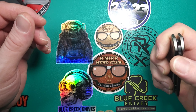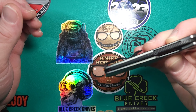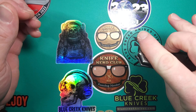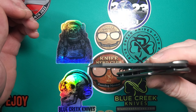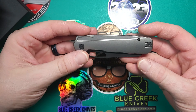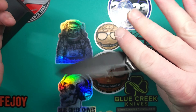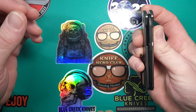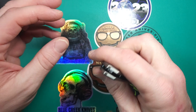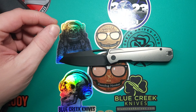It is very very smooth. It is going to take a little break-in, but not much. It's definitely very good quality — the fit, the finish, very very good. And this was OEM'd by Kubi.